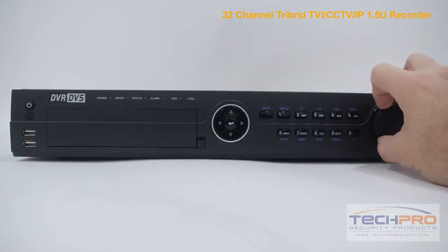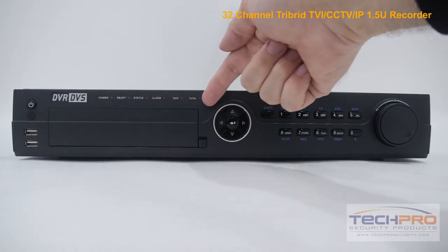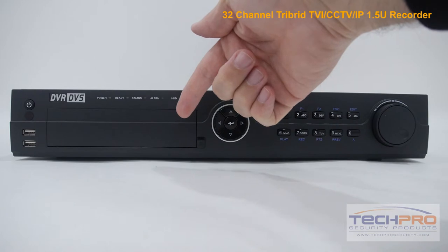On the front side you'll find the video playback knob, the menu buttons, interface navigation pad, indicator lights, the power button and IR sensor, and the two front USB ports for a mouse or external drive, and an empty port for an optional DVD burner.